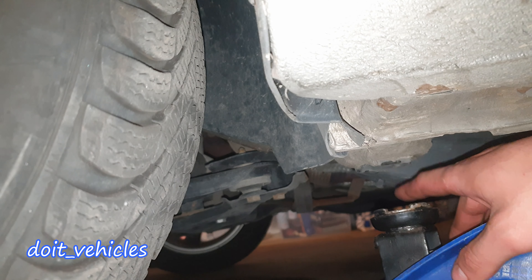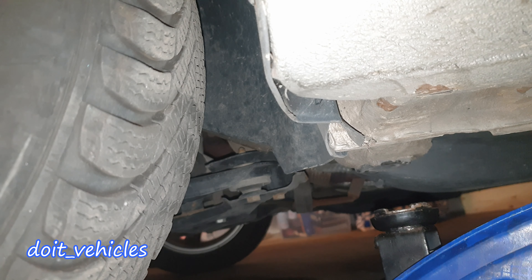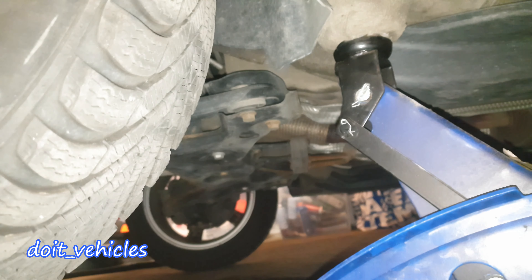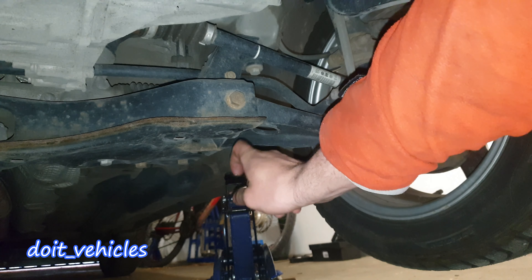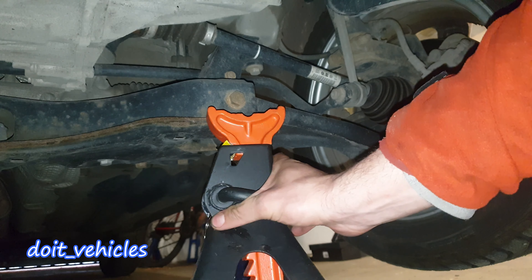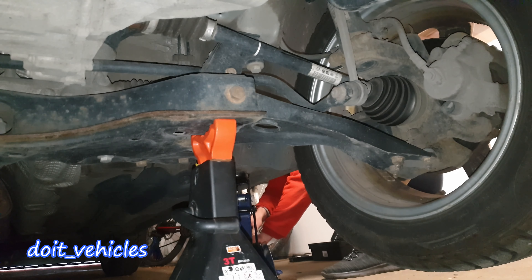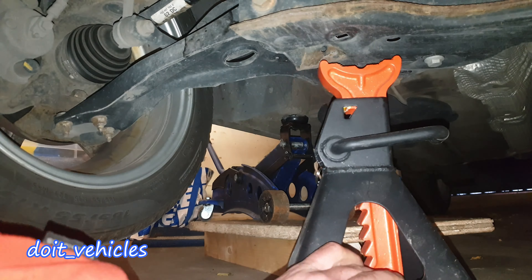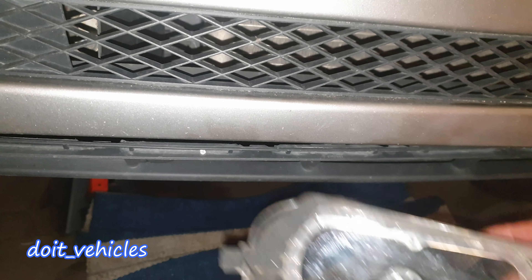Then lift the car from both front wheels. Down here next to the wheel there is a round rubber support, and I am going to place the support on this solid suspension side. I did the same on the other side.